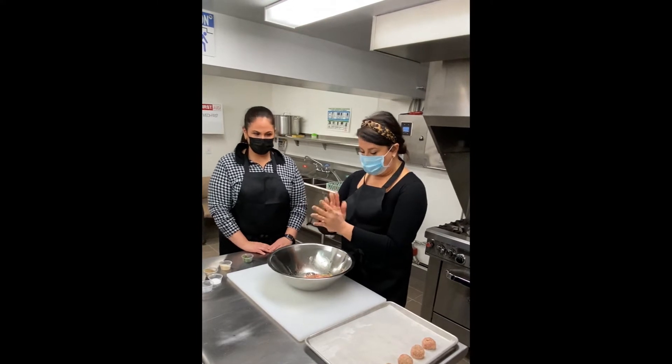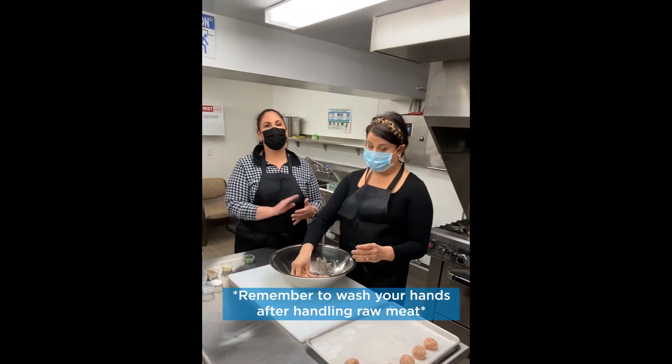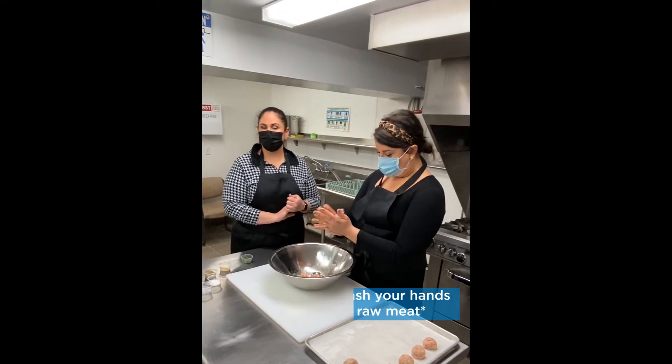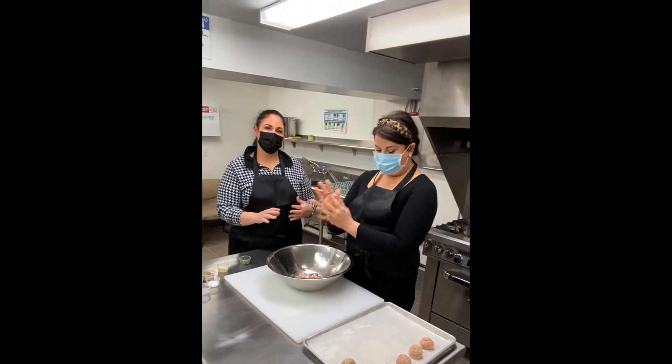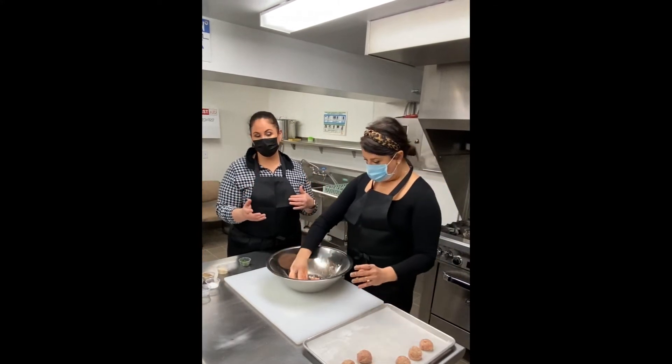Just another reminder about safety: when you're done rolling your meatballs, please make sure you don't touch anything and go wash your hands completely. We don't want any cross-contamination, which is when something touches something else that's dangerous and you can get sick.